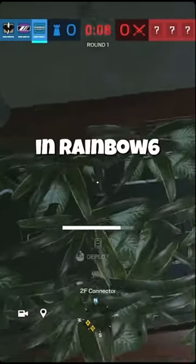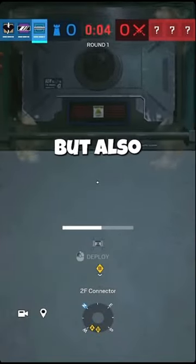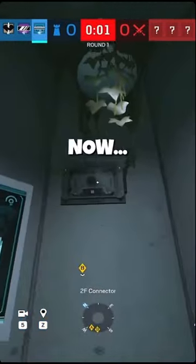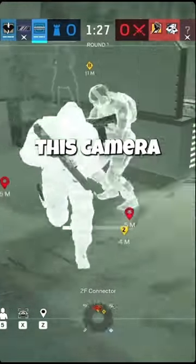This is the best Frost mat in Rainbow Six Siege, but what makes it the best isn't just the fact that it's so well hidden, but also this bulletproof camera. How could a camera make the Frost mat better? Well, the enemies can't melee this camera or shoot it from the side.